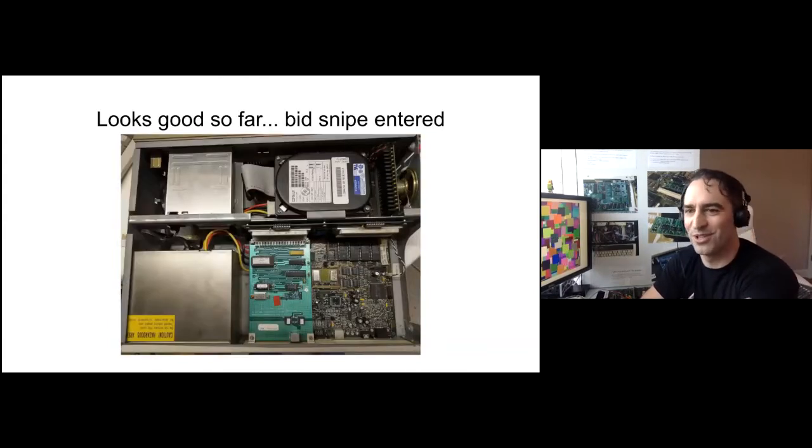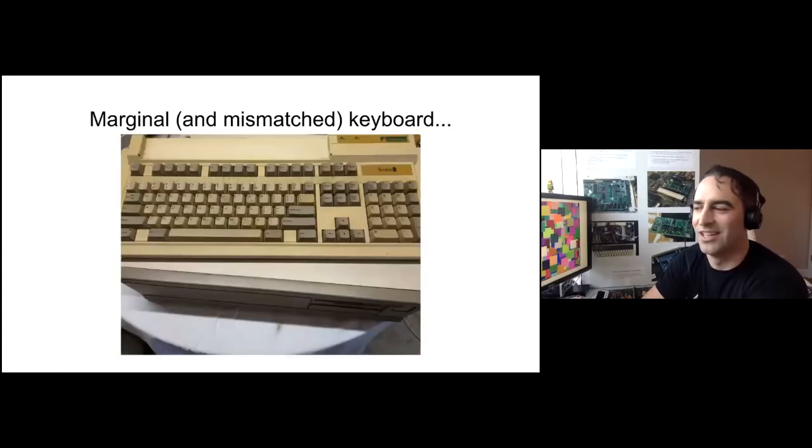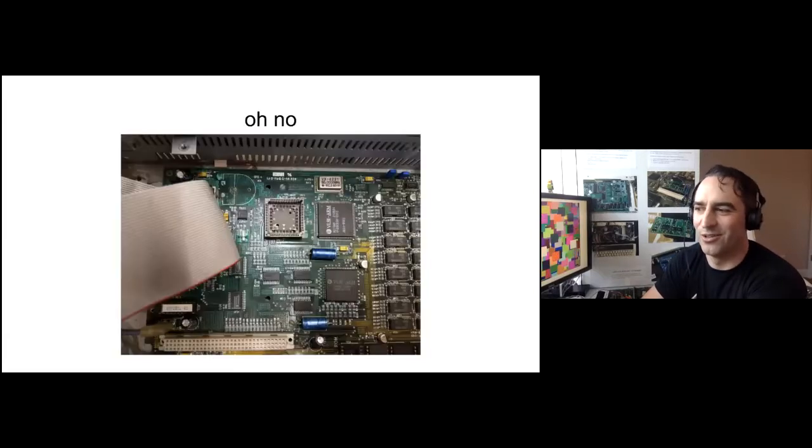The pictures on the listing looked kind of marginal, but maybe okay. The front looked fine, the PCB in the podule slot looked okay, the back was maybe a little rusty, and the keyboard was obviously the wrong one — an Archimedes one, not an A5000. But then: what is this? I'm sure this picture wasn't actually on the listing, or I wouldn't have bought it. It's the worst corrosion I've ever seen. I may have just been naive and didn't realize that dark coating over the entire board was just disaster. But I got it anyway.